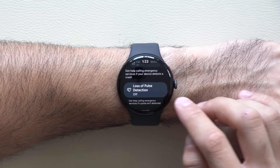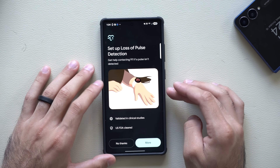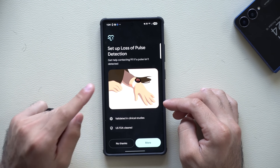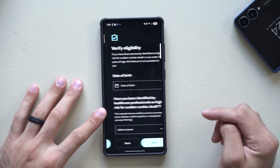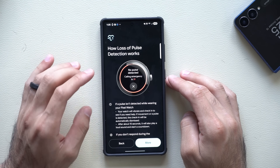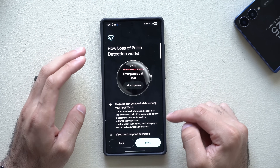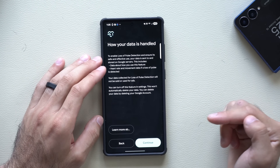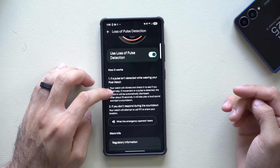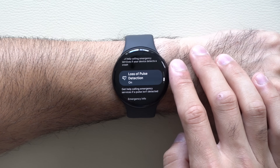If you click on loss of pulse detection, it will instruct you to go to your phone. Launching your phone will immediately take you to the app and the page you need. It gives a brief overview on what it does and how it works — as soon as the watch detects no pulse, it will immediately contact 9-1-1. Read through everything, tap continue, enter your information, and a demo video will show how it looks on your watch. You can stop the 20-second timer or end the emergency call. Tap continue, then select turn on, and now you have pulse detection enabled.